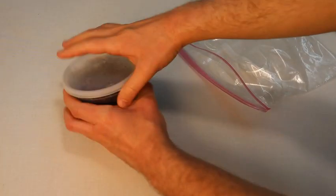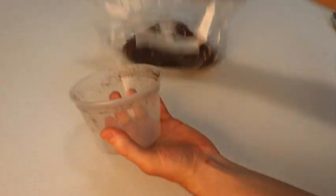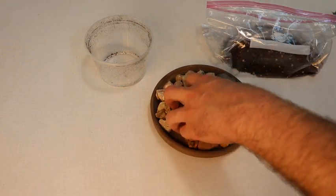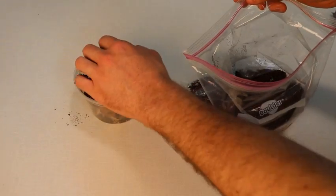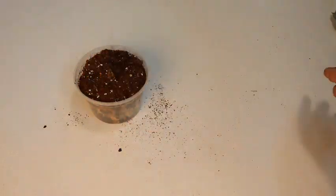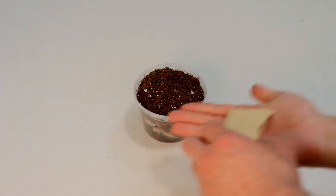Take your soil and put it in the plastic bag. Now take your empty cup and fill it up halfway with the rocks that you collected. Now fill the rest of the container with the soil — you don't need to use all of the soil. Once your cup is full of rocks and soil, you can plant your wheatgrass seeds.